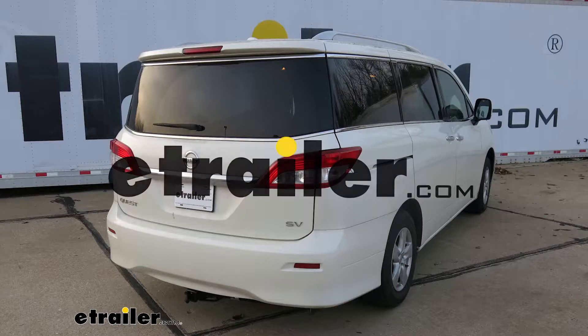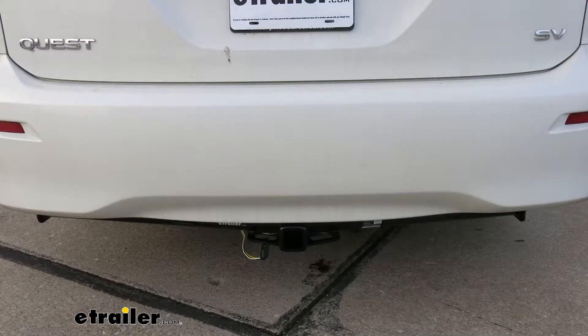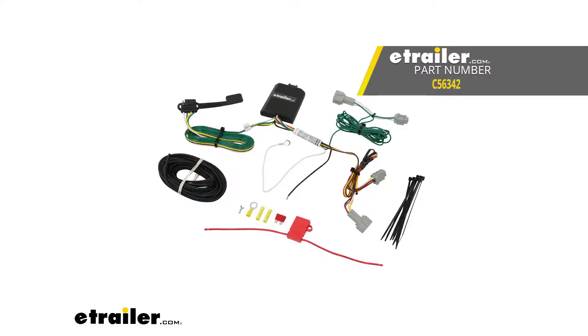Today in our 2017 Nissan Quest, we're going to be taking a look at and showing you how to install the CURT T-Connector Vehicle Wiring Harness with a 4-Pole Flat Trailer Connector. That's going to be part number C56342.